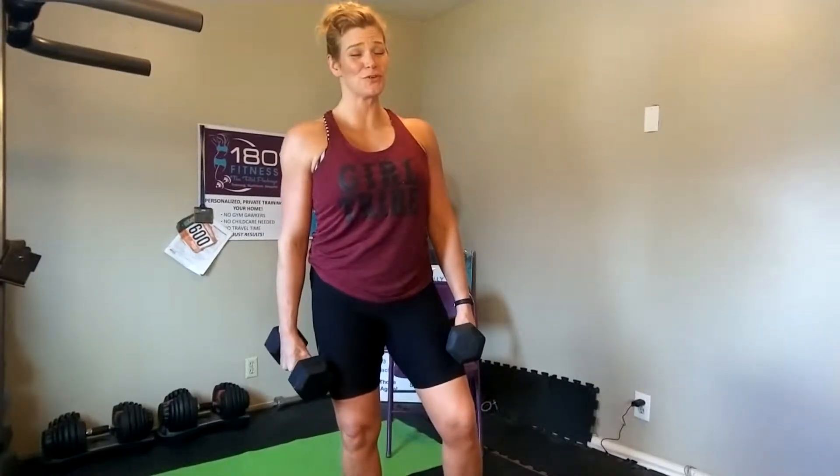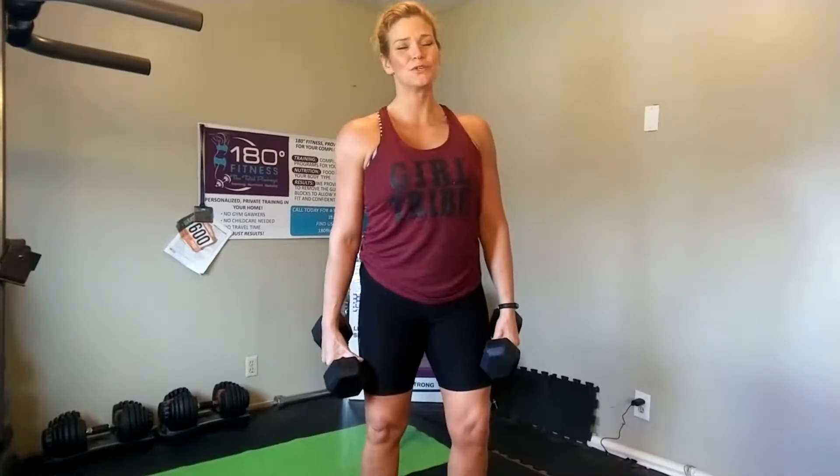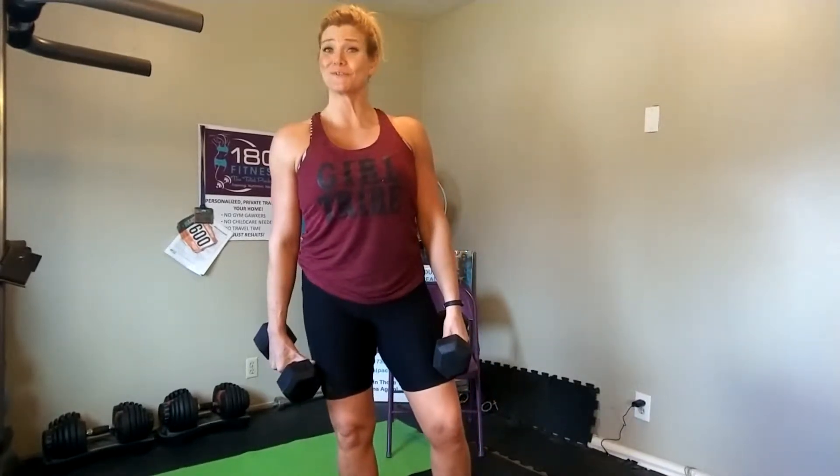How are you guys? I'm going to introduce you to an intensity technique called 21s. You can do this with most muscle groups and it's phenomenal. We're going to use it for biceps today, but you can apply this anywhere.